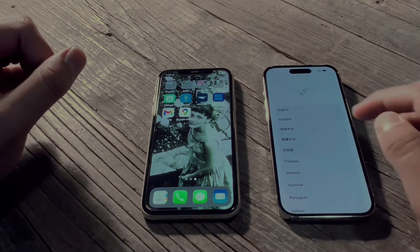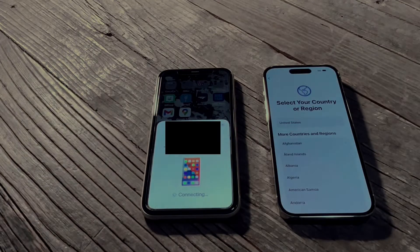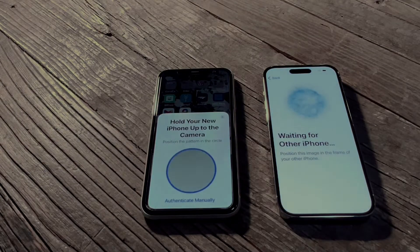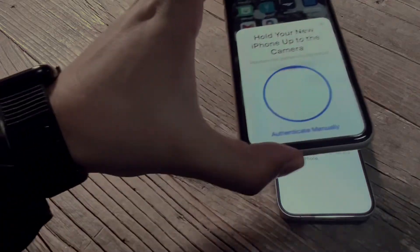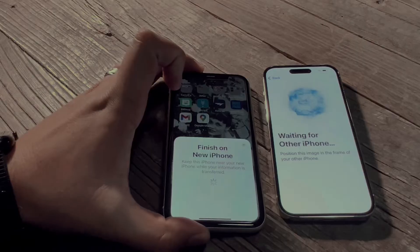Let's get your new iPhone set up. On the new phone, swipe up and press the language you want to set it up in. On the old phone, it'll pop up when you have the phones next to each other. Pick up your old phone and scan the little fuzzy circle that pops up on the new phone — you don't have to do anything other than hold it over the phone.